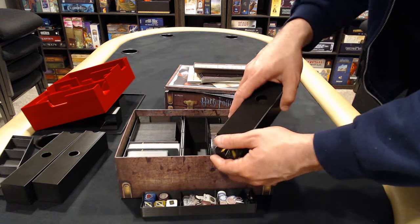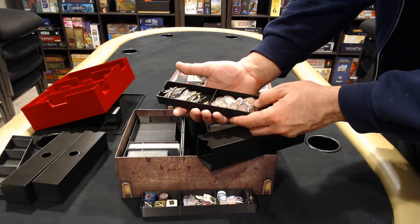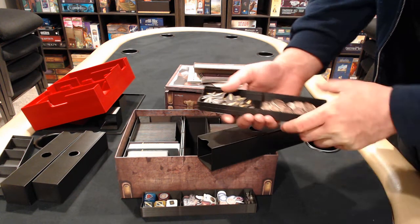This tray you dump out. This tray, however, is a play tray — take it out, put it on the table. You have your merit, reputation, something like that, and then you have your lightning bolts and your damage.